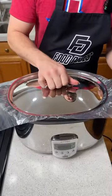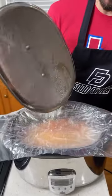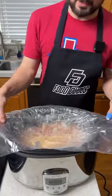Alright, we let this go about two and a half hours. Let's take our lid off — and our lid is soaking wet, so I don't know if this liner really helped or not.